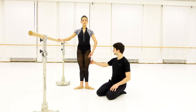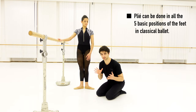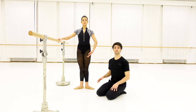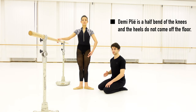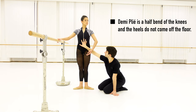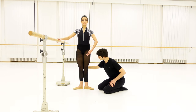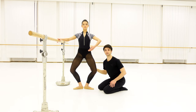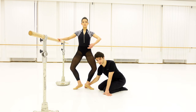Plié is not just going down and up. It seems really easy but it's an exercise to warm up and strengthen the muscles of your legs. Before we start the demi plié we should remember what we mentioned before. We must straighten our back, do not open the diaphragm, and now we're gonna go down by resisting with your knees slowly, slowly, slowly until the maximum that we can go without lifting our heels.